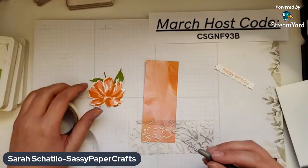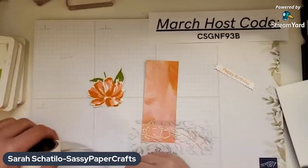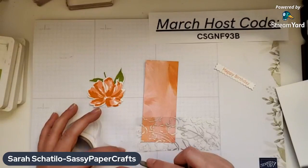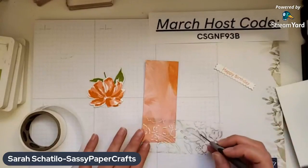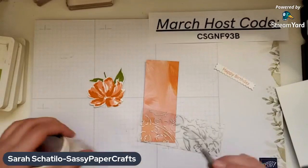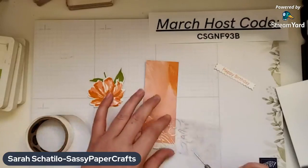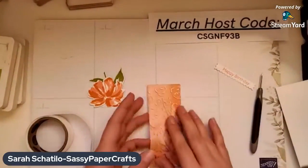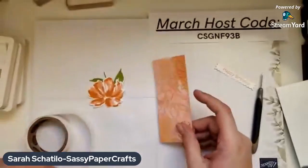You don't want your glue showing — it's not pretty. I just press it there, roll it, and pull out my paper piercer. You could use a Take Your Pick tool for this or even a toothpick. I highly recommend the paper piercer — I use this thing for everything. I like the Take Your Pick tool as well, but for some reason I reach for my paper piercer a lot more. I can see where my ribbon is going to go, so I'll place a couple in the middle. I'll put this down and line it up — you can clearly see where my glue dots are, so we're going to cover that up with our ribbon.